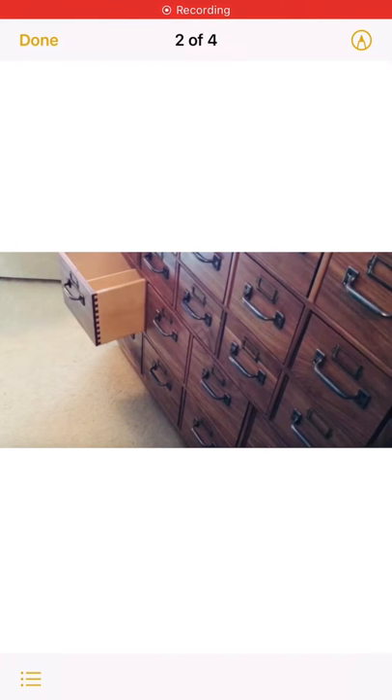Baseball Collector on YouTube built the same thing with his dad, and that is where my inspiration is coming from for building this card catalog. So stay tuned for future updates.